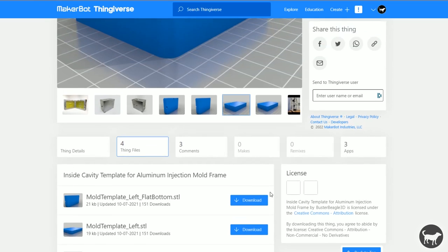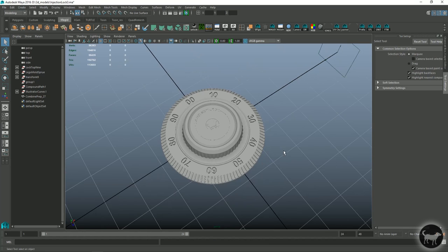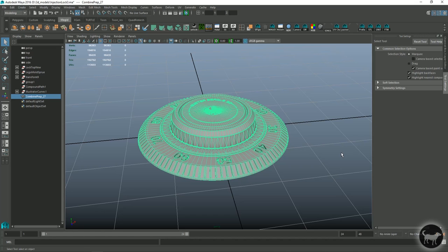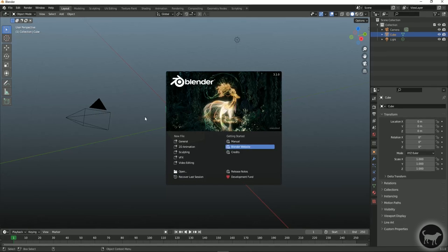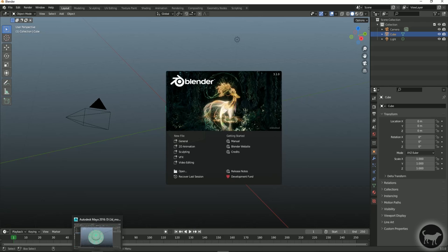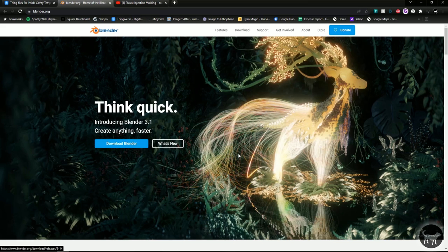The program I'm going to be opening this in is called Blender, a free open source polygonal modeling package, which is what you typically use to author STLs. I'm personally not a CAD modeler — I'm a polygonal modeler by trade and normally use Maya. But Maya is a couple thousand dollars a year, so I'm going to show you how to do it in Blender, which functions pretty much the same way and is completely free.